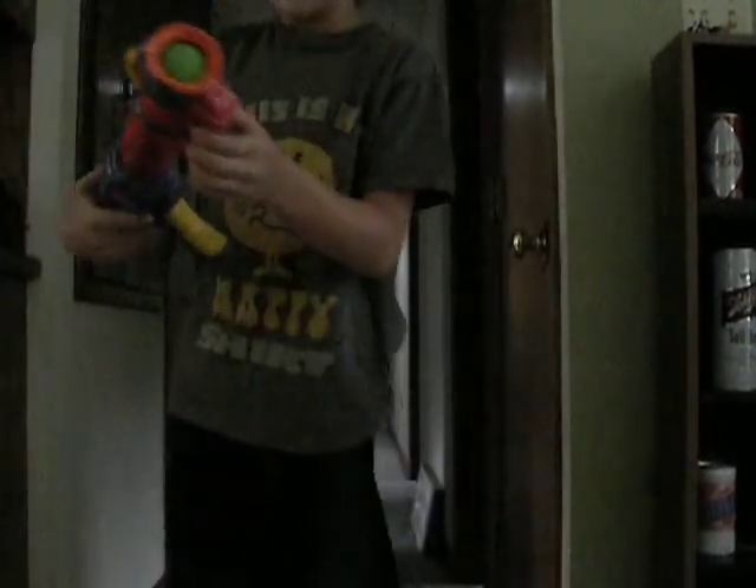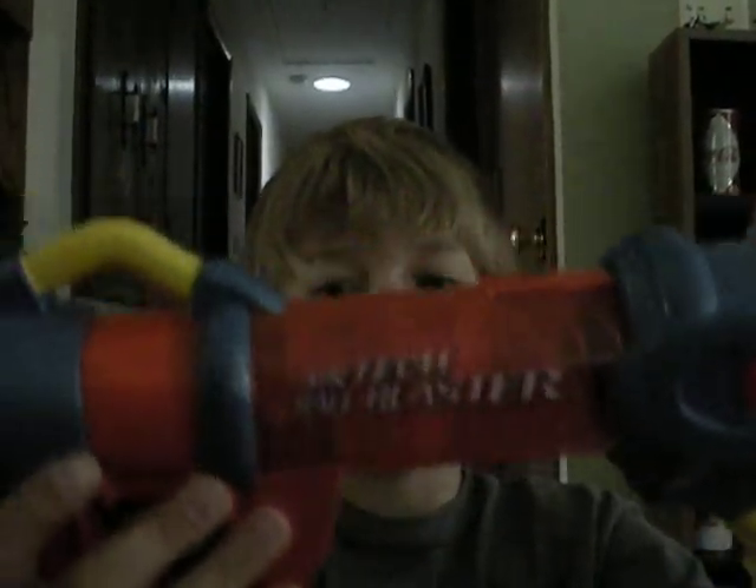Hey YouTube, I'm doing a review on the new gun I got. It's called the Airtek Ball Blaster. Well, it's not new, but it's new to me.